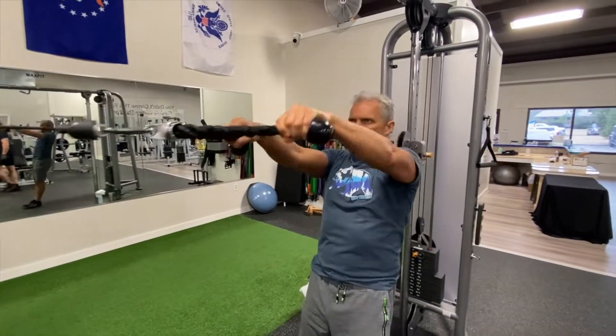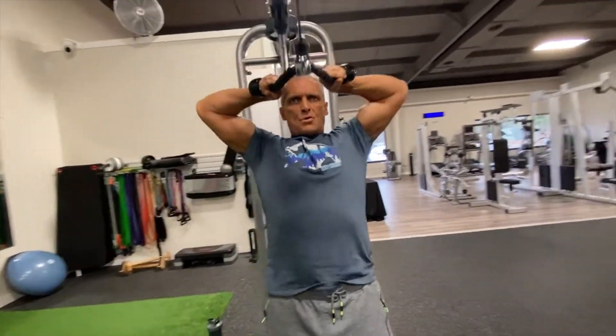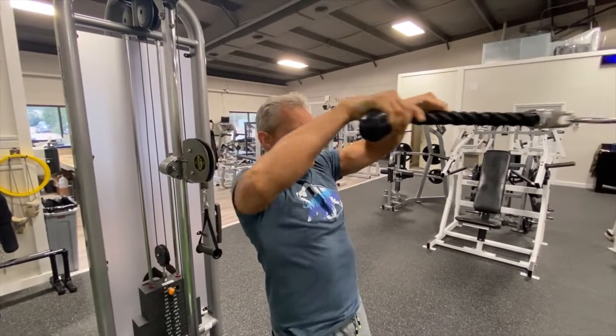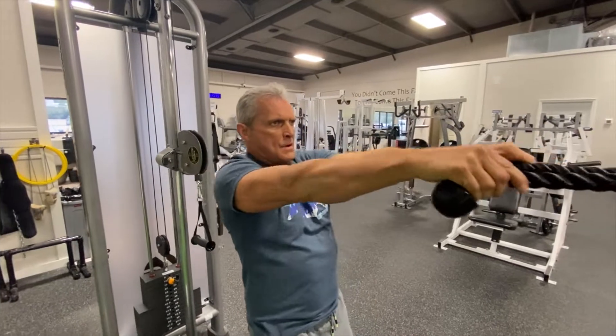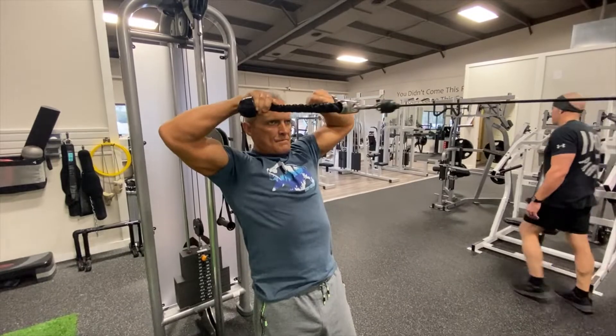Here we are with an old-time face pull with the cable, pulling the back of the hands towards the forehead. This is great for the rhomboids — right between the shoulder blades — and it also works your external rotation muscles.